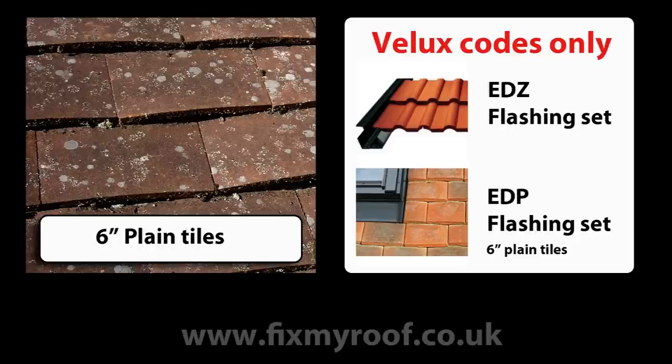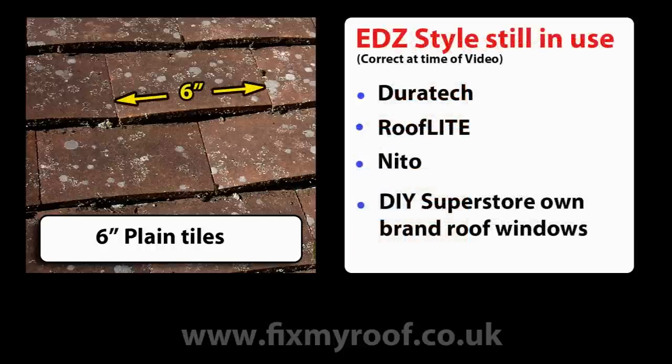This does not mean, however, it will compromise the window or leak if installed properly. These EDZ style flashing sets are still used for these tiles with other manufacturers such as Duratec, RoofLite, Neato and some own brand DIY Superstore roof windows.